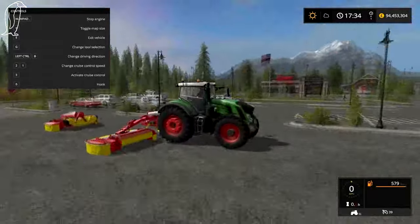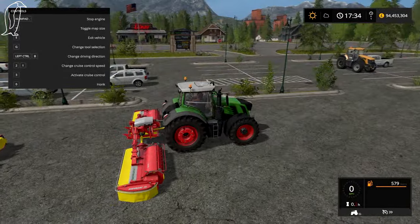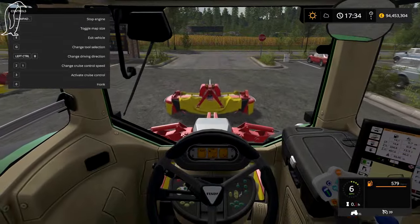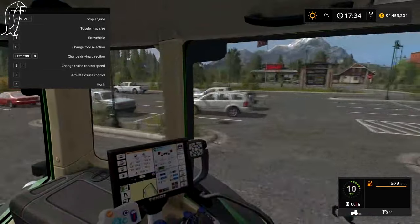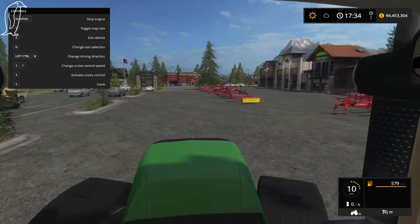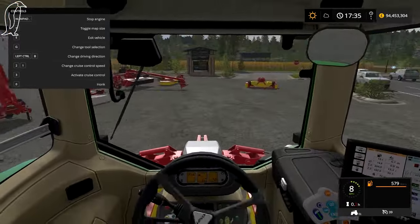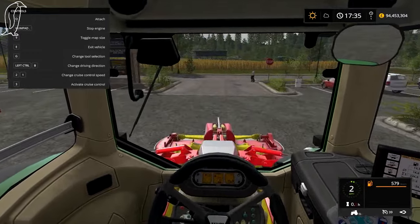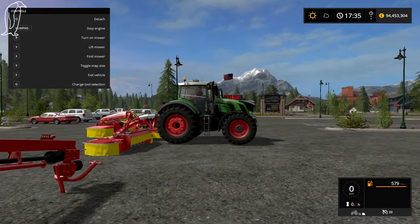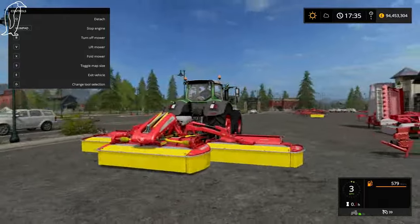Now what you do with this tractor — and some others — is you can change the driving position. You could do this in FS15 as a mod, but this comes as standard. So all the controls are reversed now — if you press W on the keyboard to go forward, you are going forward when you're facing this way, but that is actually backwards. And the steering is reversed as well. So yeah — I picked this up and then start mowing.